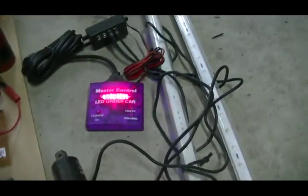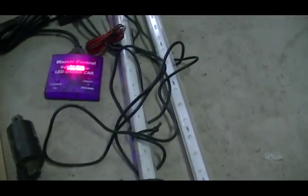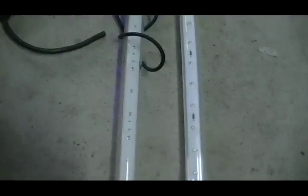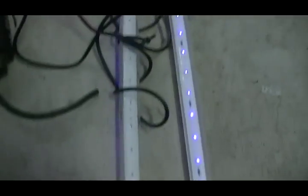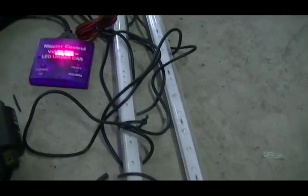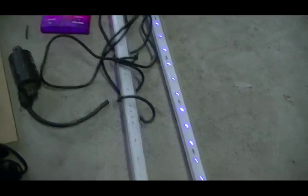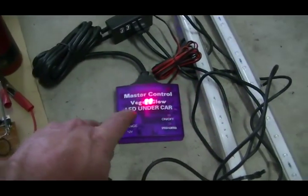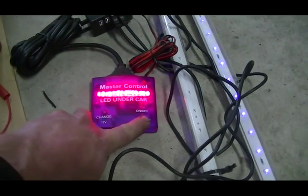I'm also going to put some bling on it — this is an old set of under-car lights I found that work. As you can see, one side isn't working, which will just be a loose wire. It has some pretty purple LEDs in there.